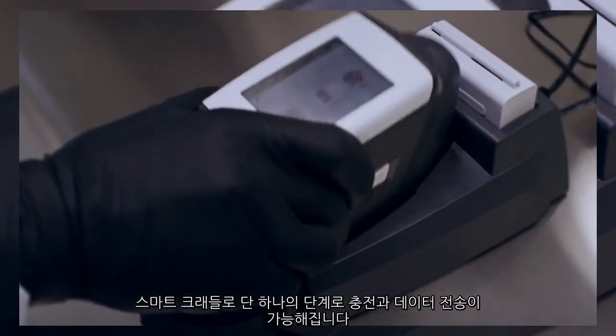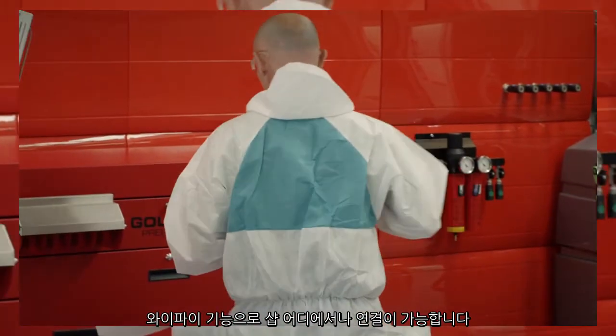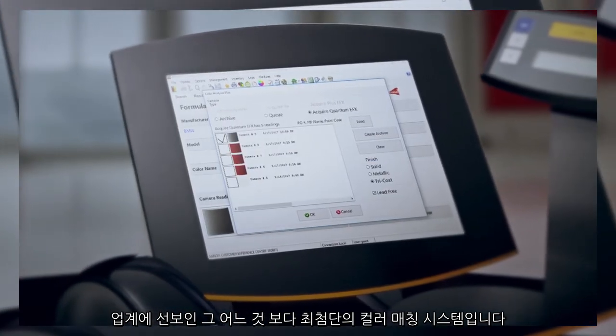The smart cradle lets you charge and transfer data in a single step. Wi-Fi capability enables you to connect from anywhere in the shop. It's the most advanced color matching system our industry has ever known.